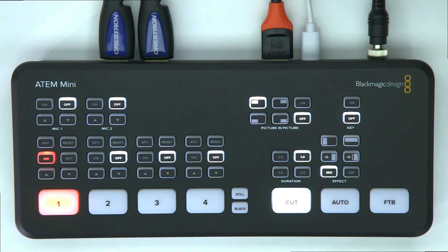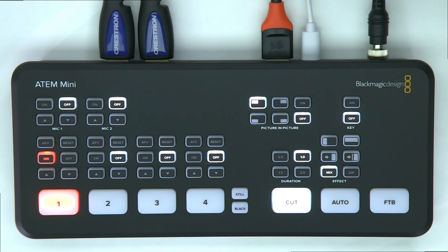You can see the television behind me has this set up as the output right now. I can quickly do a cut or do nice transitions and fades.